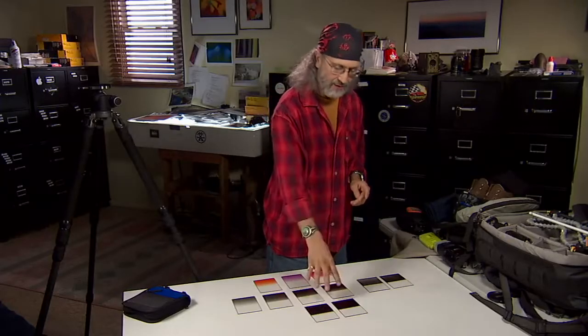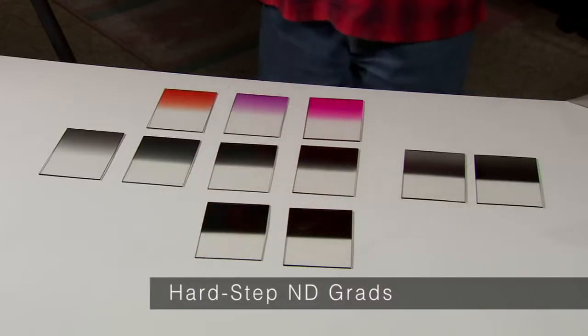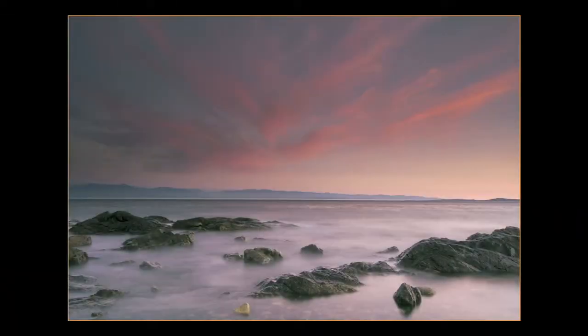These are hard edge filters — three and four stop hard edge. You would use these specifically if there was a hard line, like a hard horizon line. Say you want a shot of a dark beach and the ocean is a straight line — you'd meter the beach, brighten it up, and hold back the sky. Shooting into the Grand Canyon, for example, there's a straight line on top — the canyon's dark, you want to brighten that up with your exposure and then hold back the sky. Straight hard line — you would use these there.